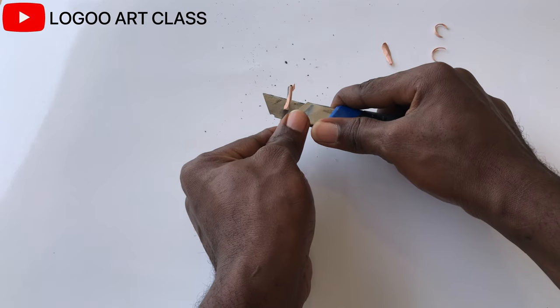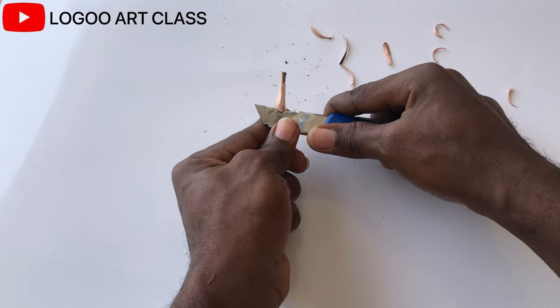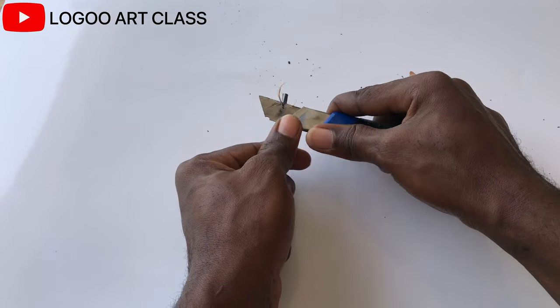When you are exposing the lead, do not put pressure on it, because it can break easily — especially if it's a charcoal pencil. Make sure you start slowing down the process when you start seeing the lead.